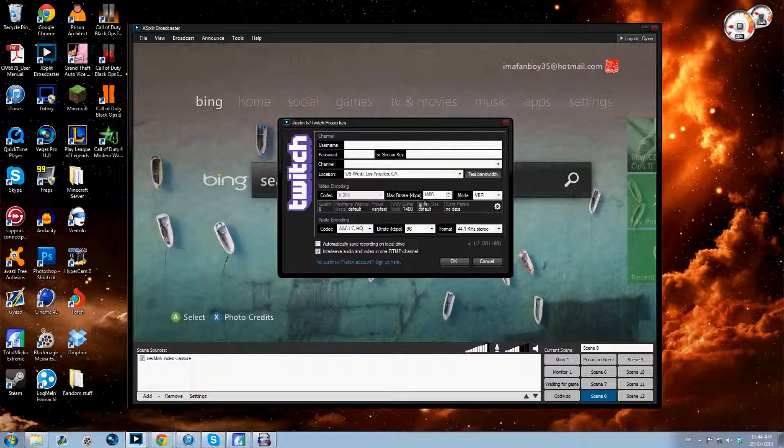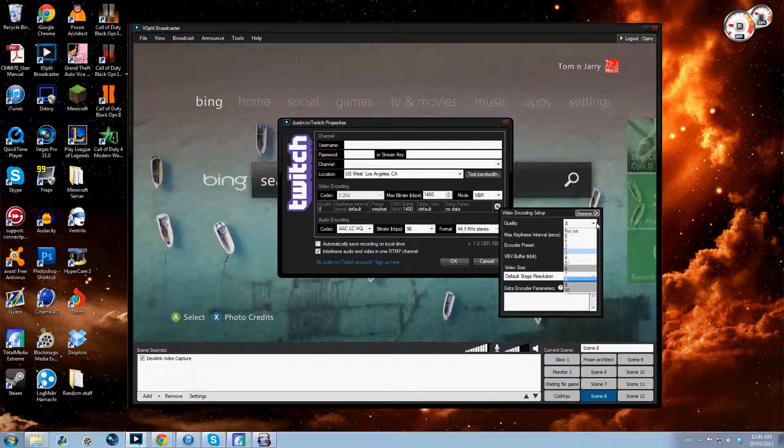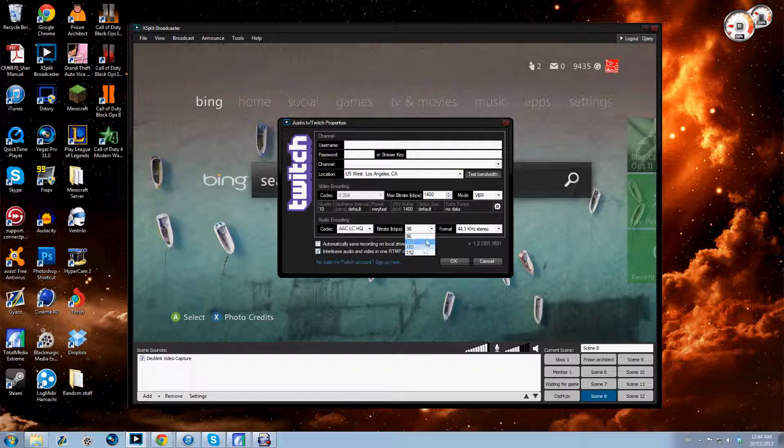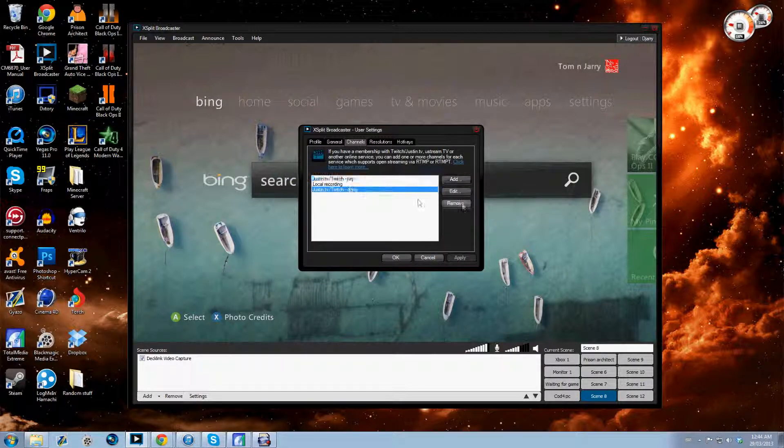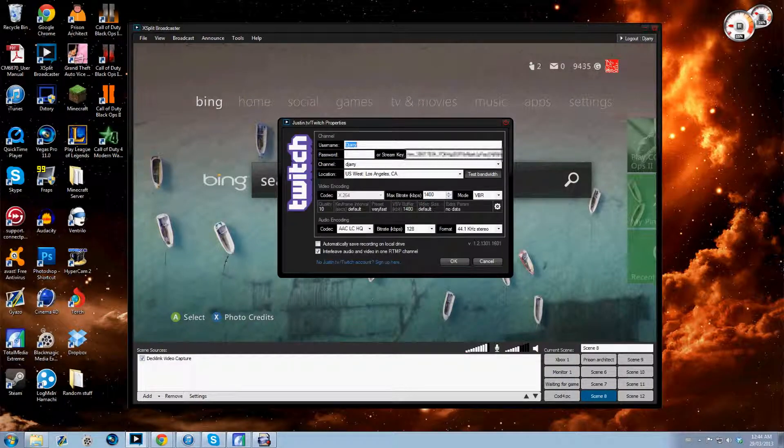Once you set all this up, I normally have quality on 10. The rest of these settings are fine. I can't remember my exact audio settings off the top of my head, so just figure out the audio on your own — sorry about that. After you've done all this, you're going to want to hit Test Bandwidth. I'll block out my stream key here, but these are my settings and audio options.